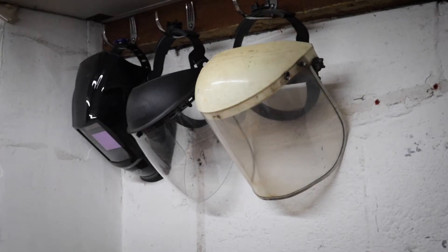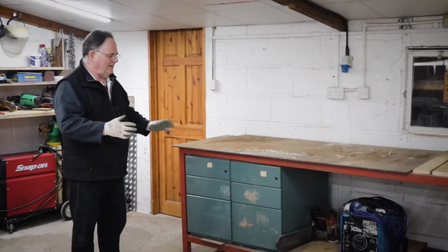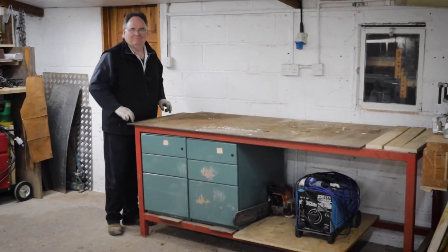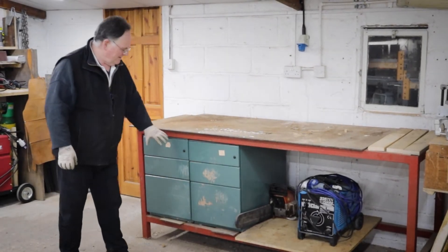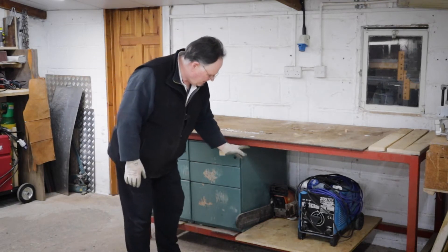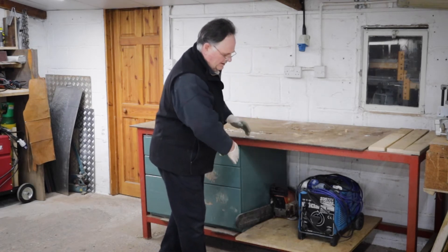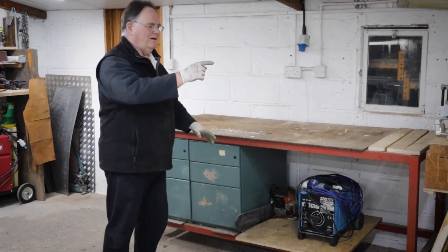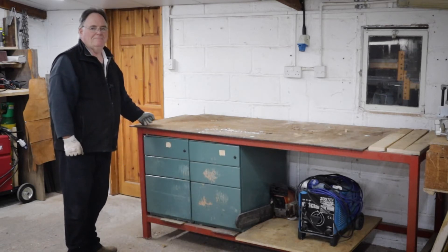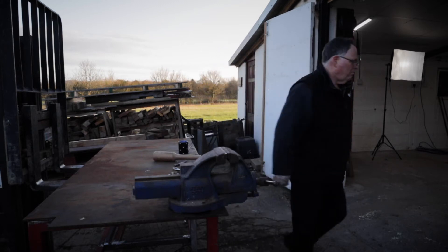Look at that — brilliant! Now this table here I need to sort out because it's not fixed, and these aren't fixed either. I need to weld another leg in here, cut this bottom bar off so I can wheel stuff in and out of there, and get the vice onto the end bolted down so we can actually start to really use it. I'm going to start by getting my monster vice just where I want it.